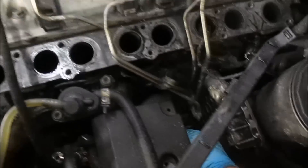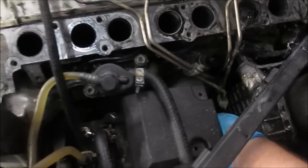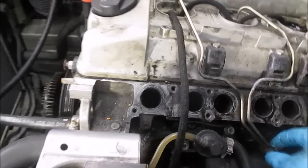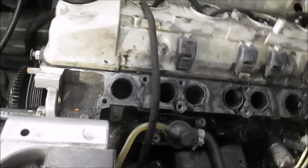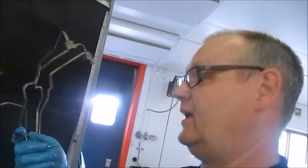Oops! Tändkablarna. Här ska ni få en liten minnesregel. Om det är hårda tändkablar som ni har, som de här, då är det en dieselmotor. Är det mjuka tändkablar så skruvar ni förmodligen med en gräsklippare. Jag vet inte annars var de sitter. (Translation: Here's a little mnemonic rule. If you have hard ignition cables, like these, it's a diesel engine. If the ignition cables are soft, you're probably working on a lawnmower.)